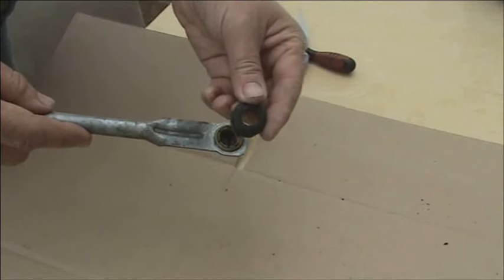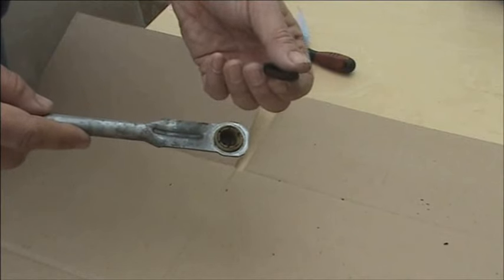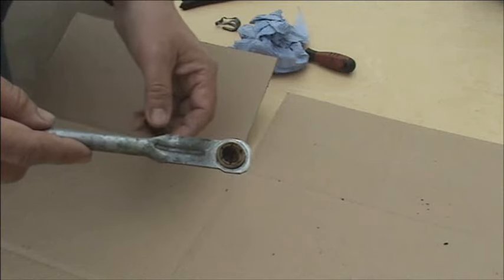If it has a rubber sealing ring on the joint, it may be necessary to remove this before you can fit the clip. If you do, it's best to pack plenty of grease in there before refitting the joint.